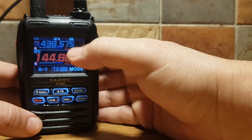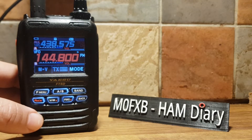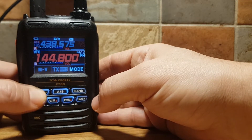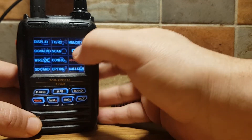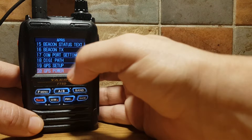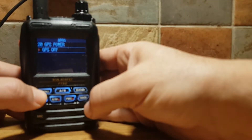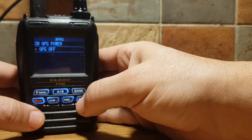I think we need to turn GPS off. So hold down F Menu, go to APRS, GPS Power, select that — Menu 20 — and turn it to Off. Hit Back.